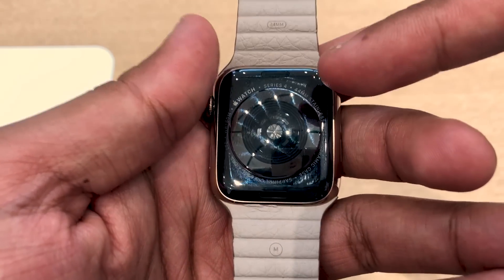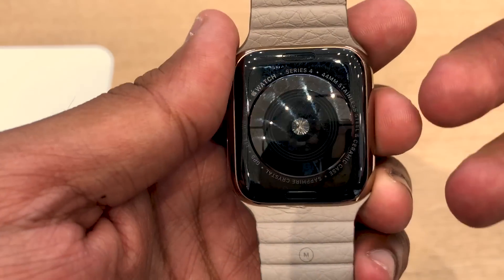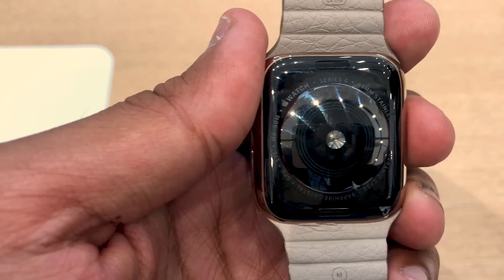The back has a ceramic and sapphire crystal which allows for better signal in the LTE model. It's also water resistant up to 50 meters, like last year.